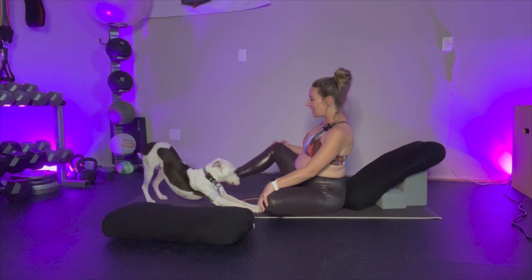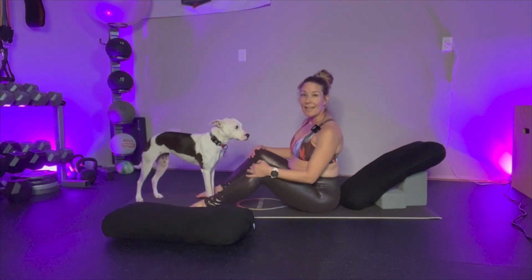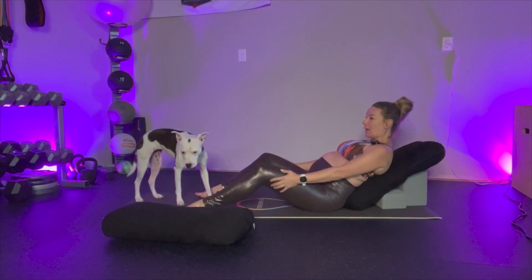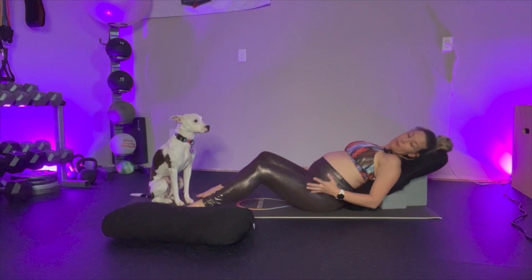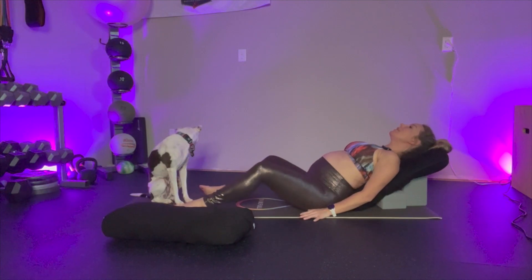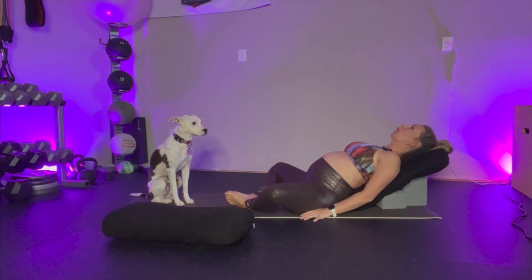Lily's getting comfy there, so let's get comfy with her. I'm going to take the feet flat to the floor, bending the knees, and now roll down one vertebrae at a time until my back meets the bolster. This feels great. If you have groin or knee issues, you can remain here. If not, I welcome you to bring the soles of the feet together and let the knees fall wide.